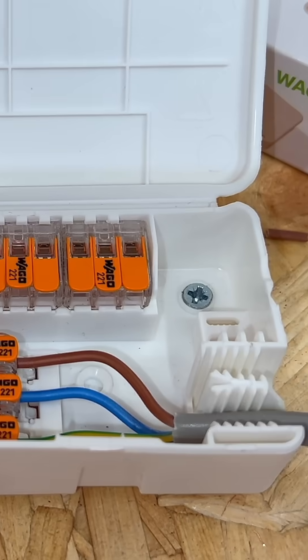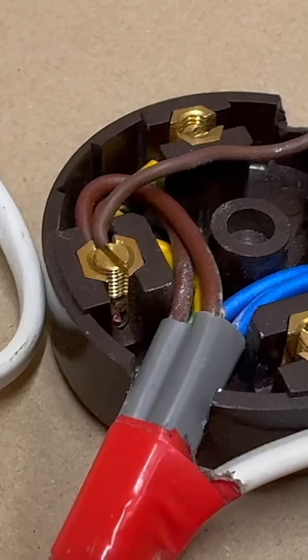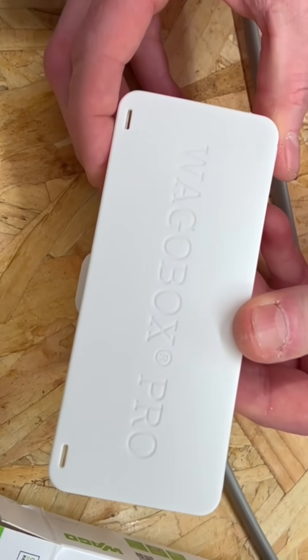Say hello to the VargoBox Pro. Traditional junction boxes often come with compromises: fixed terminals, limited flexibility, and some designs struggle when mixing cable types. You need a solution that adapts to the job, not the other way around.